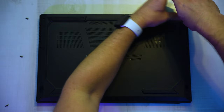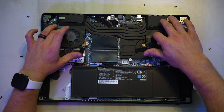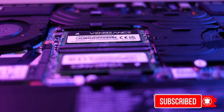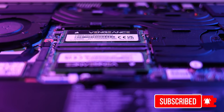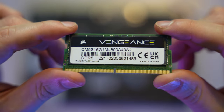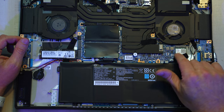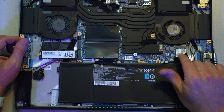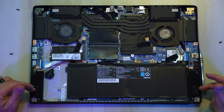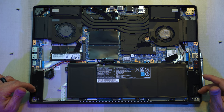Let's go ahead and crack this thing open and take a look at the internals. We've got some pretty large chassis fans with a network of heat piping there in the middle. Right down here, our Corsair Vengeance DDR5 RAM — two sticks of 16 gigabytes each for a total of 32. Our Gen 4 SSD drive, and our removable and upgradable Wi-Fi card. And down at the bottom, our 91 watt-hour battery, and two pretty average size speakers there on the sides.